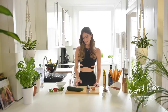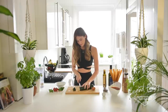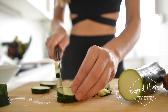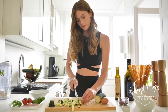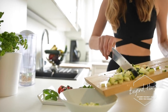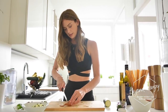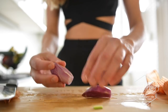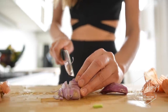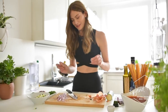We're going to start by cutting the zucchini into small cubes. We're only going to need around half a zucchini for two people. Next we have the shallots, and then next up is the garlic.